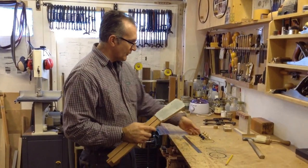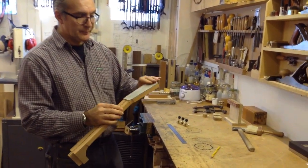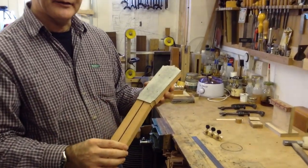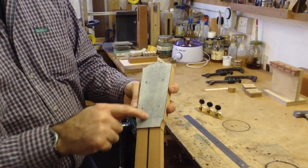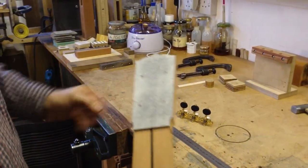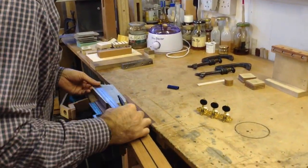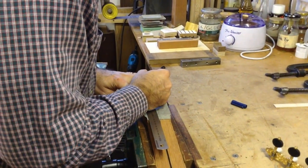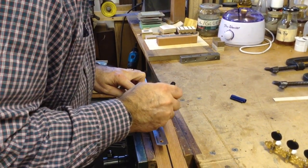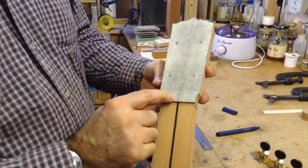Usually what I do is put a little bit of masking tape on top so that I can see the lines I need to make. The first line we need is a center line — I'm going to mark it with a pen so we can see it a little more easily.